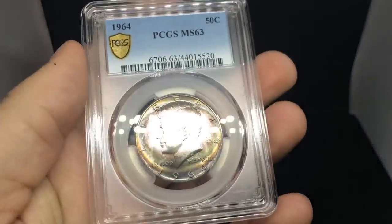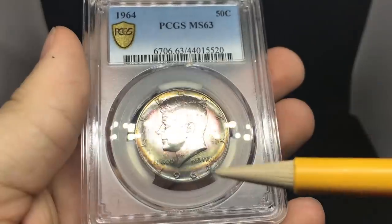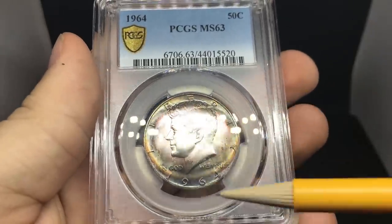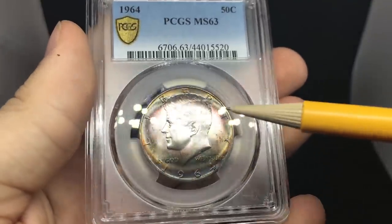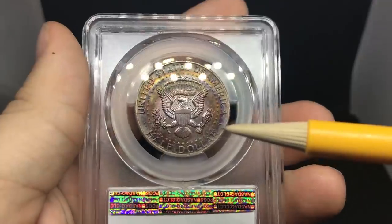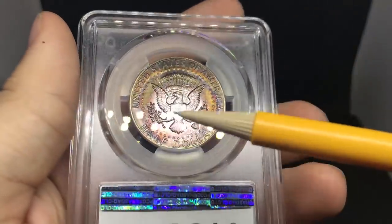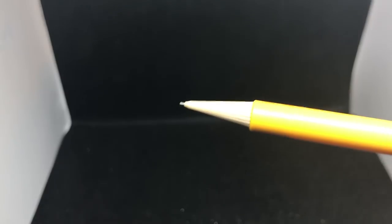The first coin is a 1964 Kennedy half dollar. You can see the toning — kind of almost a bullseye on the obverse. I think this one was held in a frame with a few other coins, which you're going to see later in this video. Interesting color — may have been held in a PVC holder, but I wasn't too sure.